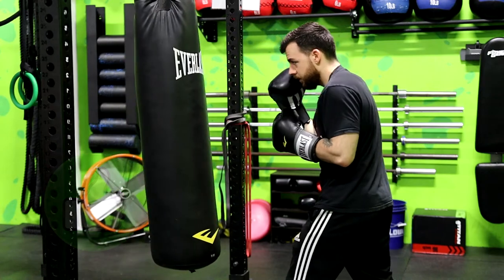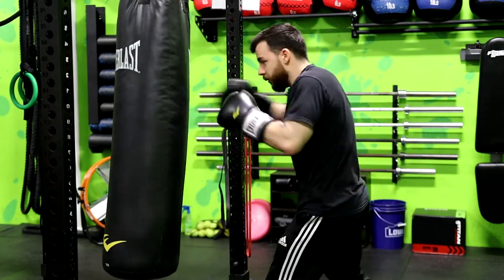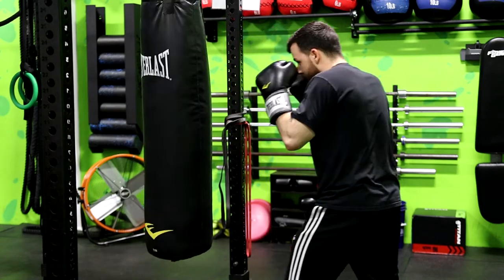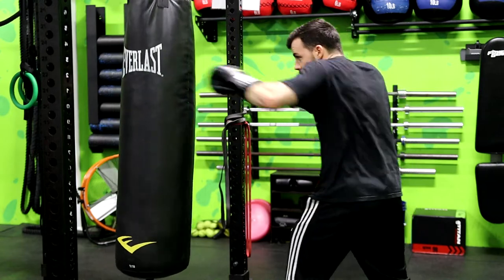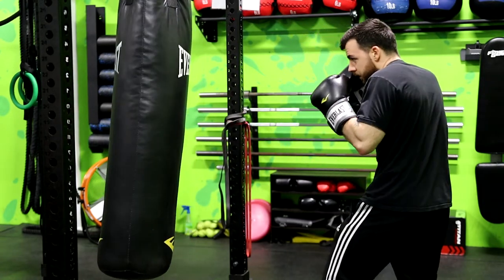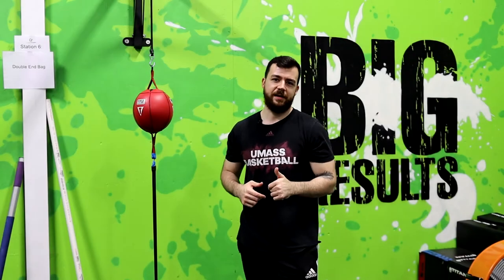Breathing with every punch also helps add a little bit of power. You have deep core muscles that only contract when you forcibly exhale, so if you want to use your core to its highest potential, make sure you're breathing with every single punch.